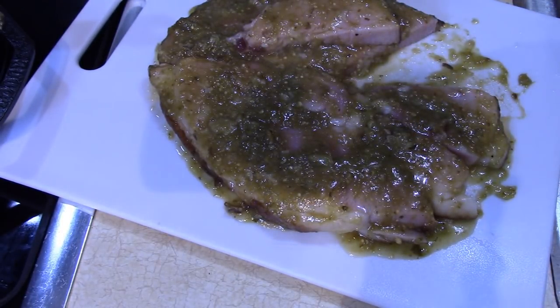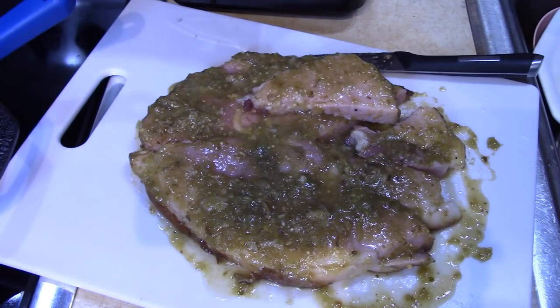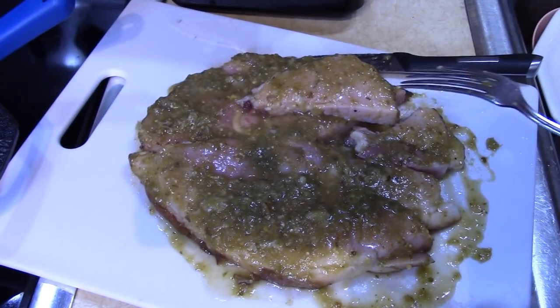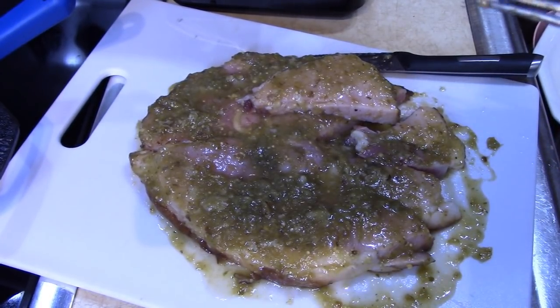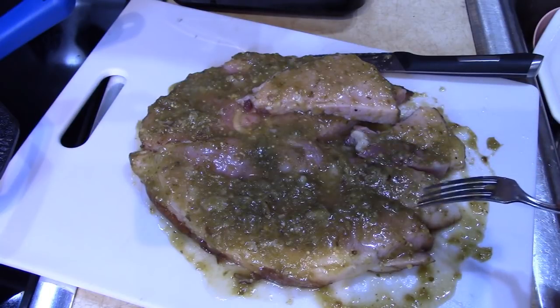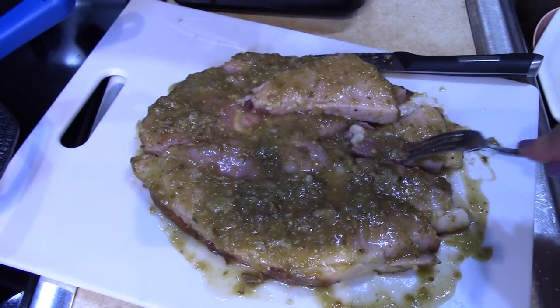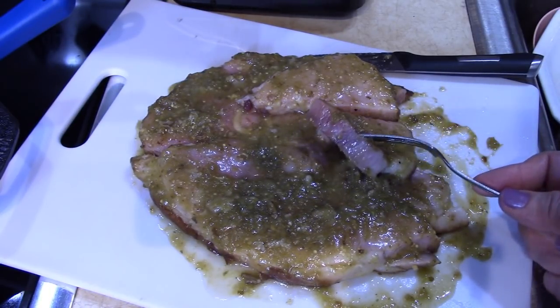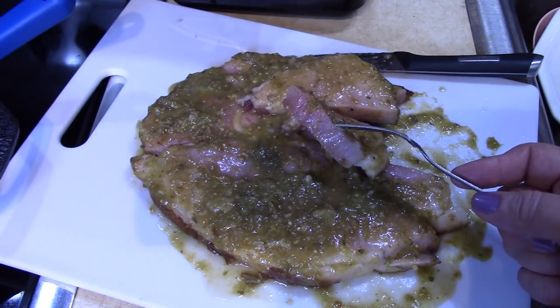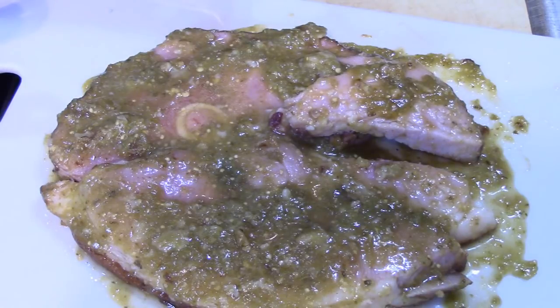Mmm, oh my goodness — why haven't I ever tried this before? If you like the taste of salsa verde, please try this recipe. Cook a ham steak in the cast iron pan and serve it up with some pinto beans and greens. Wow, so delicious! Thanks for watching, hope you get to give it a try. Bye!